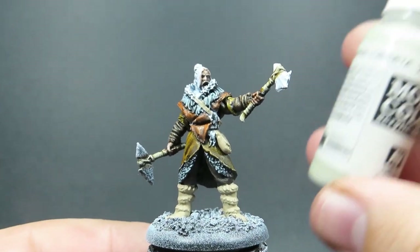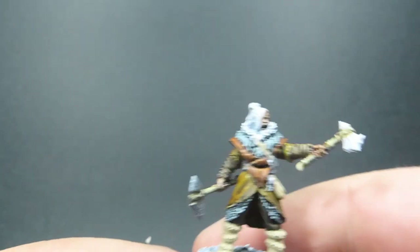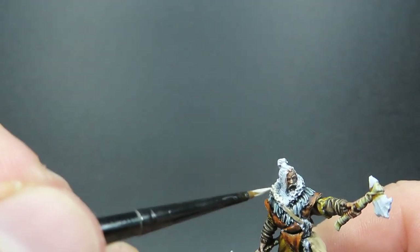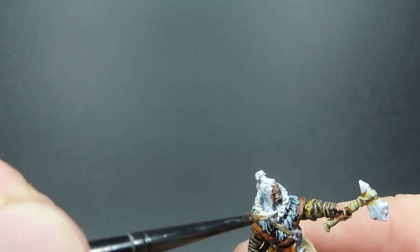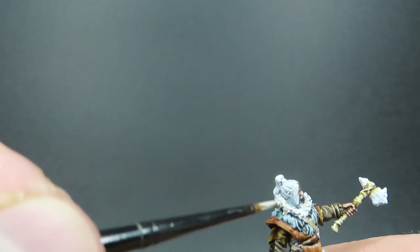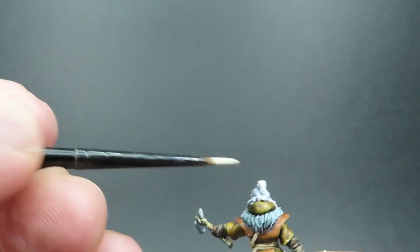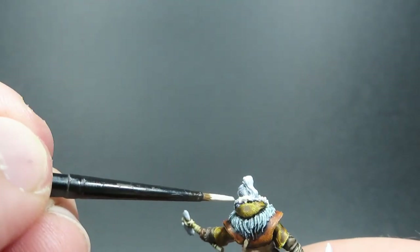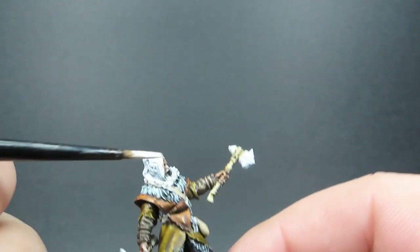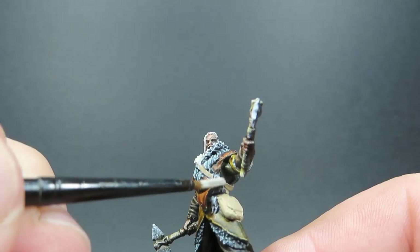Then once we have those boots painted up with our khaki colors, we're going to come in with some Deck Tan, which is another color to add to our roster and vary things up. I'm going to be using this for basically an off-white fur. We've got Griff Charger Grey for a whitish grey fur, and now I'm going for a pretty much straight white fur color - great for the trim, but don't be afraid to use it on cloaks as well. This will help blend them with their environment since they're based in very snowy regions.